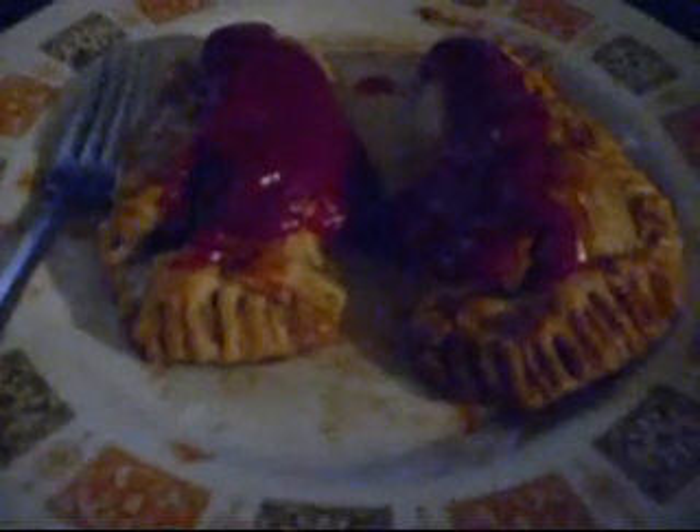What we have here is English pocket pies. They came over from England with the immigrants who worked in the mines, and their wives would make these in the morning. They would keep them in their pockets — so besides being called pocket pies, these were literally kept in their pockets.